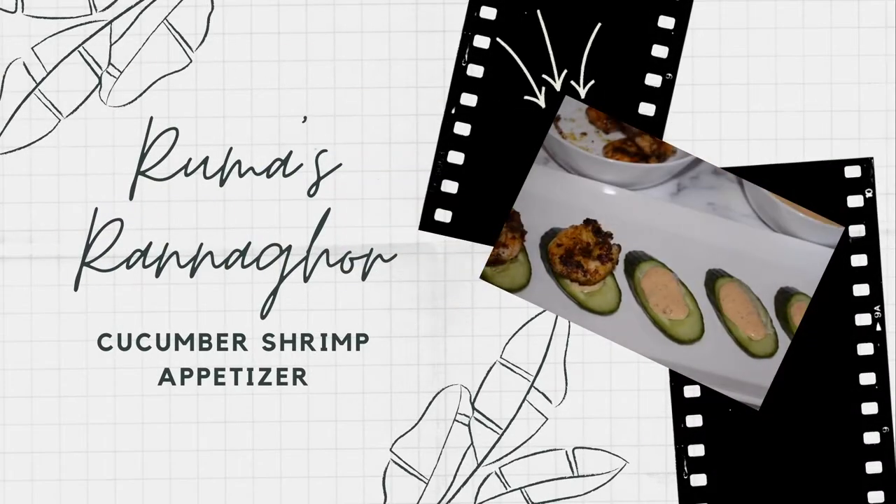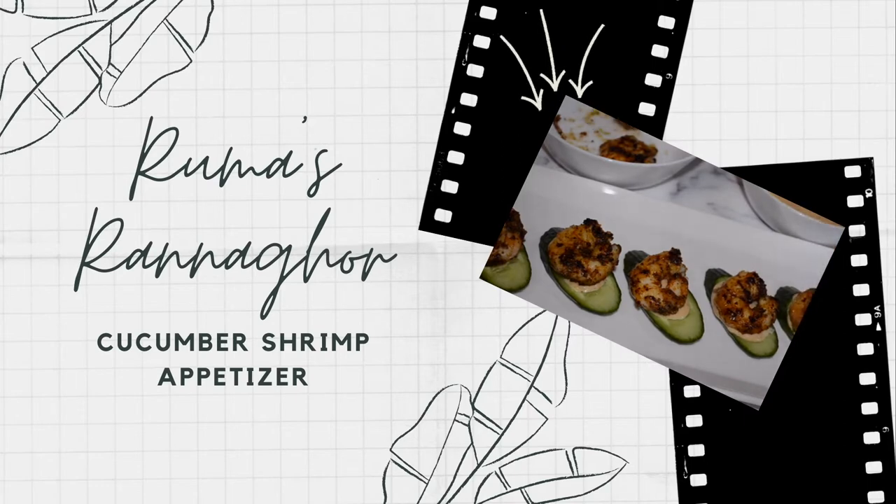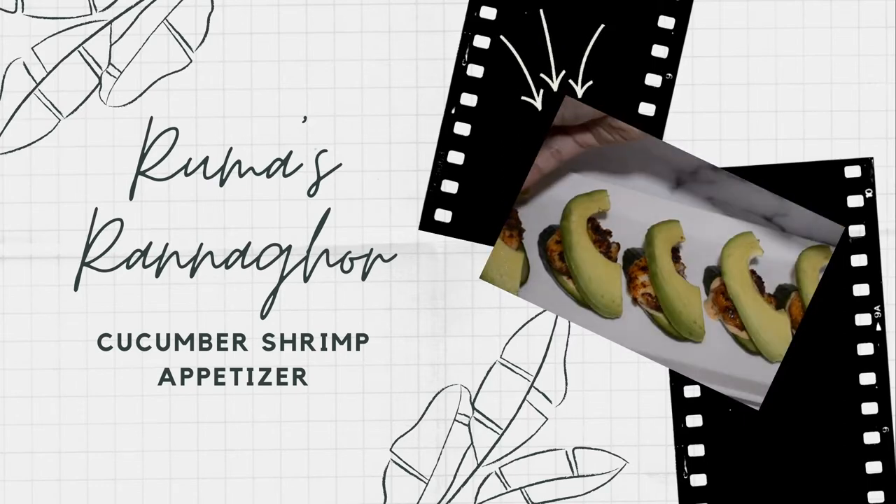Hi guys, welcome back to our channel. Today we have for you a quick and easy appetizer recipe. The title says it all, let's get started.